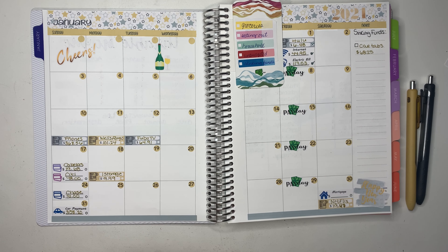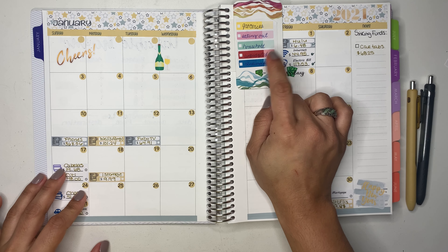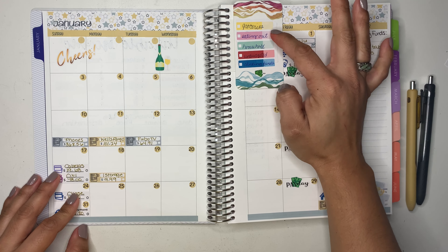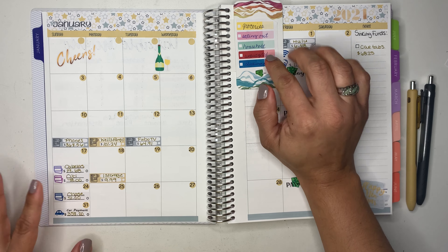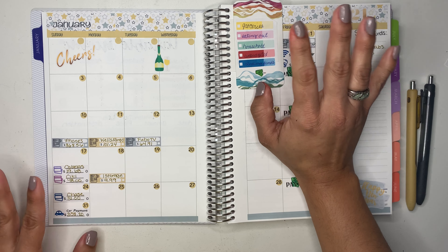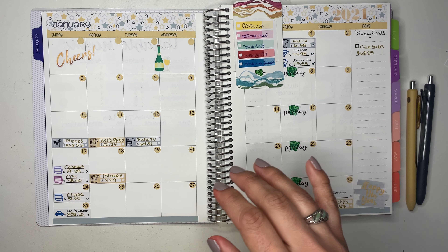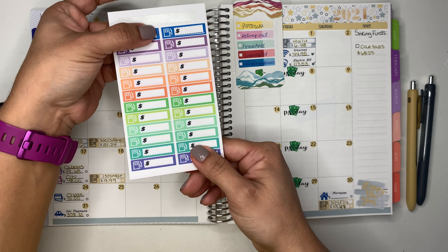I have this little card where I have my stickers color-coded by categories. I have groceries, eating out, household, budget, unbudgeted, and then I have one for sinking funds. I'm going to start doing something new with this and I'm going to show you guys what I'm talking about. I'm also going to be using these stickers for gas.